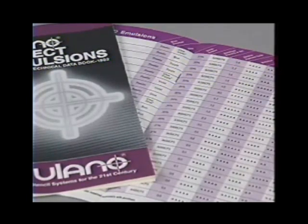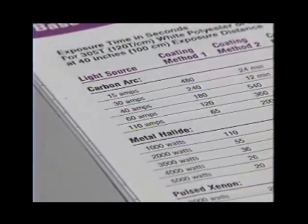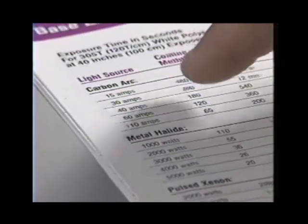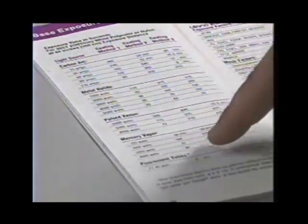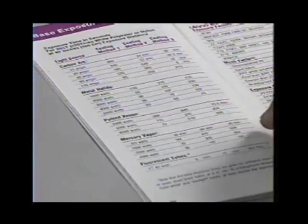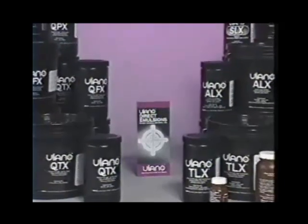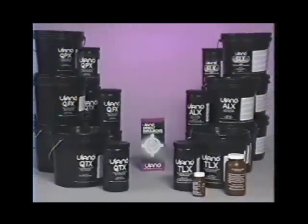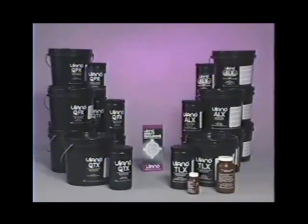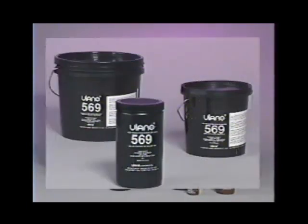For instance, if you have a low output light source you should select a fast exposing emulsion. But bear in mind that with diazo sensitized emulsions there is a delicate balance between the speed of the emulsion, resolution, and solvent resistance. Diazo photopolymer and SBQ emulsions offer the advantage of faster exposure speeds while still maintaining high resolution, solvent and water-based ink resistance, and mechanical stability.